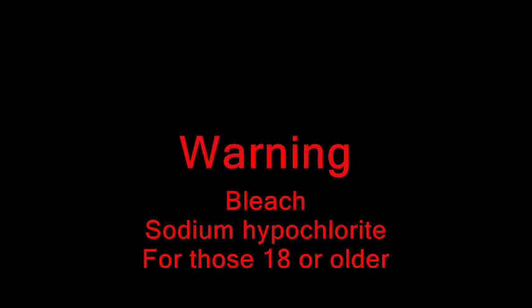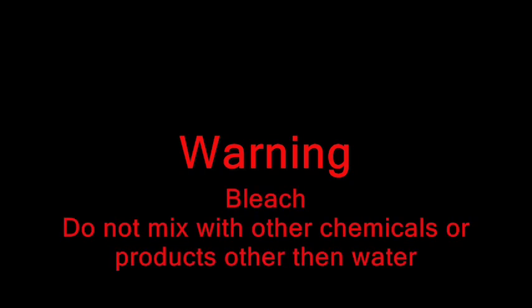Bleach or sodium hypochlorite based detergents are quite hazardous to your health and others. Do not get any on your skin or in your eyes. Do not ingest. Can cause burns or death. Do not mix with other chemicals. Please follow the advice of this tutorial strictly.